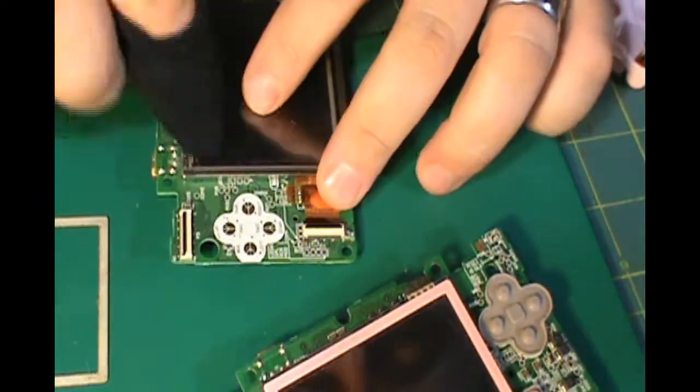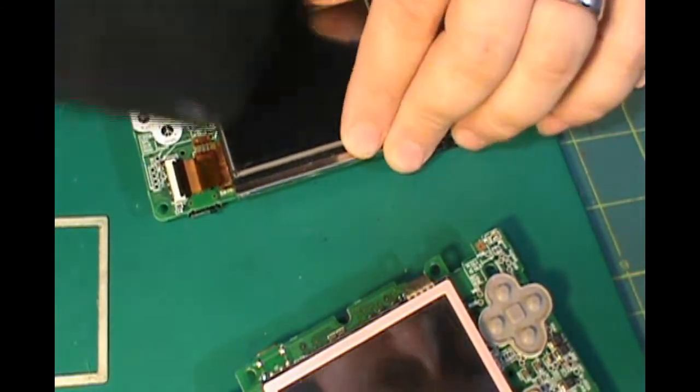You can see the screen on the one that I'm keeping was quite dirty, so I'm just giving it a quick wipe.